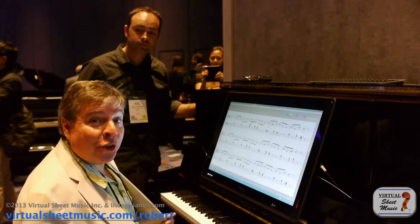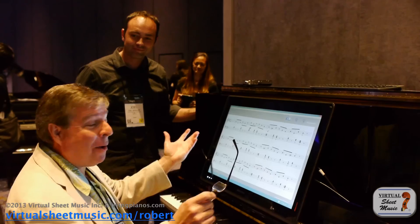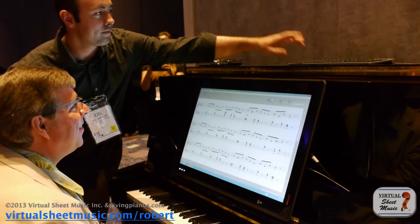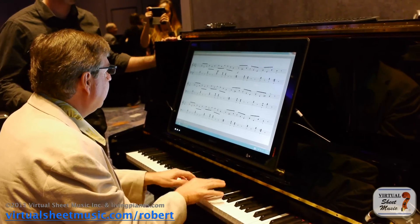Absolutely, let's do it. All right, so it looks like we're ready to go here. I'll get you started — you'll hear a count off and then go ahead and play. One, two, one, two, set, go.